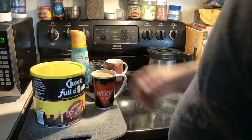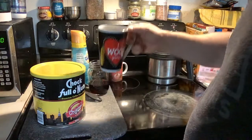This stuff's been around forever and I just figured I didn't know what to expect, but that's really good coffee.